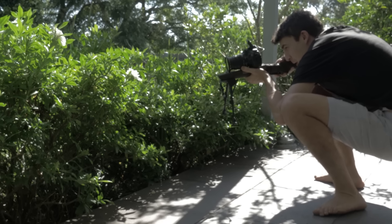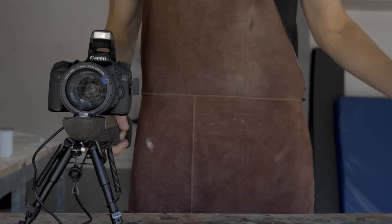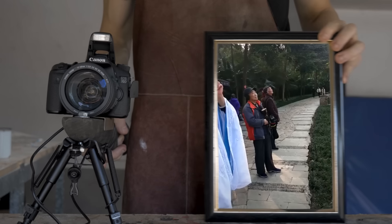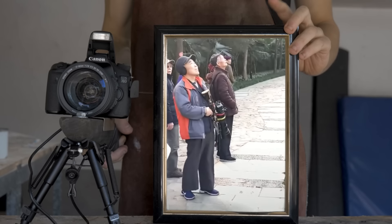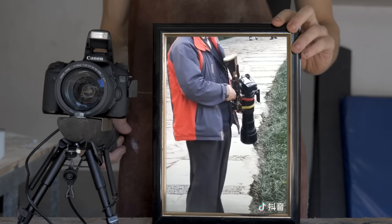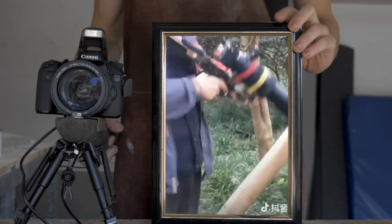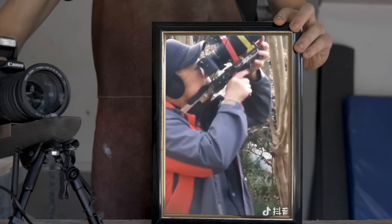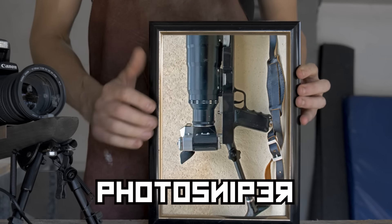Before we go any further, I need to let you know that I can't take any credit for coming up with this artistic masterpiece. That honour goes to this man. I don't know who this man is or what happened in his life to make him this confident, but I think I'm in love. Also, it turns out I'm not the only one that fell in love with this man on TikTok. The Soviets back in the 50s also came up with their own rendition of his device, called the Photosniper. But mine's better.